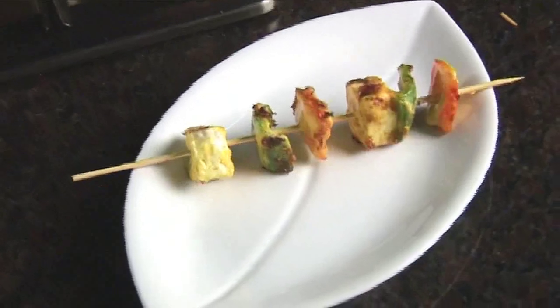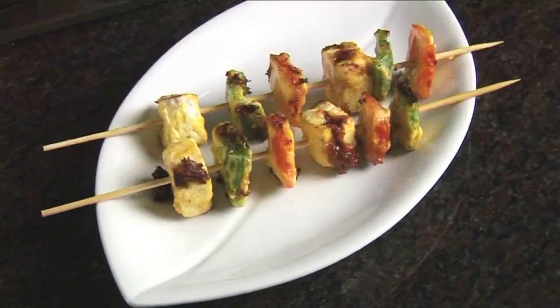Let's serve them. This was our Anguri Paneer Tikka marinated in rich cream and saffron, stuffed with angur chutney or grape chutney. I hope you enjoyed this recipe. Till next time, this is Saurav signing off. Goodbye.